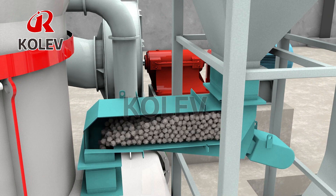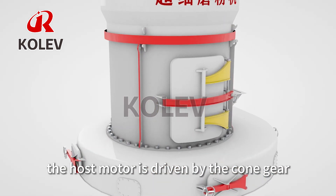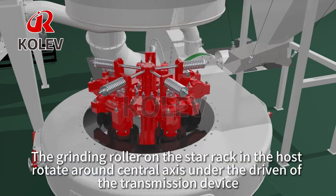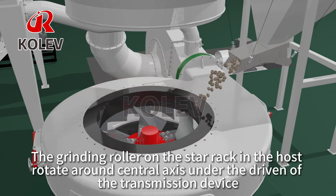The Electric Magnetic Vibrating Feeder evenly feeds the material into the grinding mill according to the set quantity of flow. When the grinding mill is running, the host motor is driven by the cold gear, causing the inner star rack of the grinding mill to rotate.